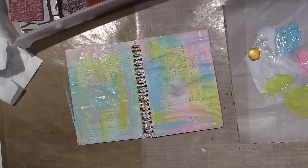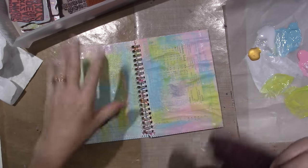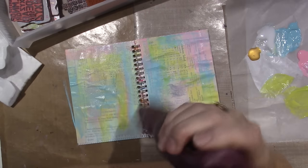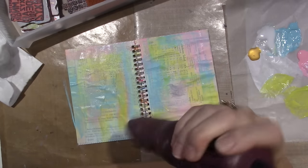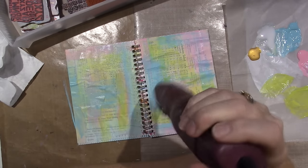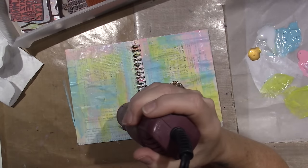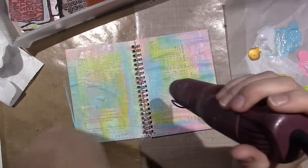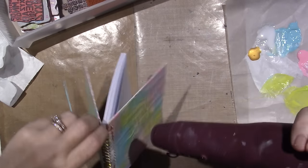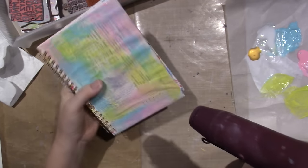This is cool because you can alter anything. If you buy a cheap notebook and you like the style of it, it doesn't have to stay that way — it can be whatever you want it to be. I'll let it dry a little bit.